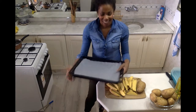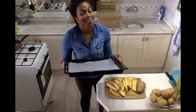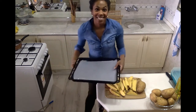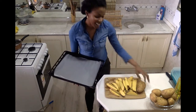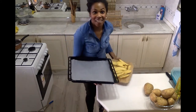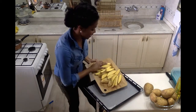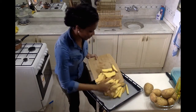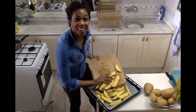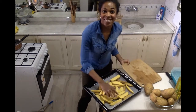I've taken my baking sheet and lined it with parchment. I love lining it with parchment because it makes cleanup so much simpler and helps keep the potatoes from sticking. I'm going to place all of my wedges on the baking sheet. In the meantime, I have my oven preheating — nice and hot at about 375 to 400 degrees Fahrenheit — ready for my potato wedges to go right in.